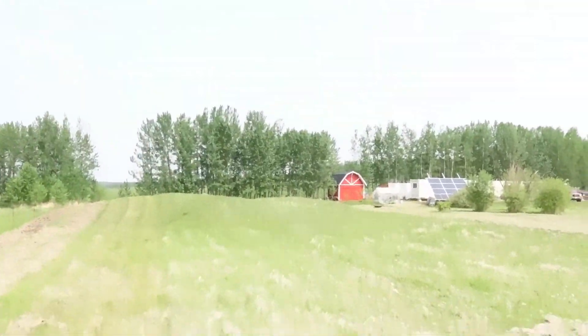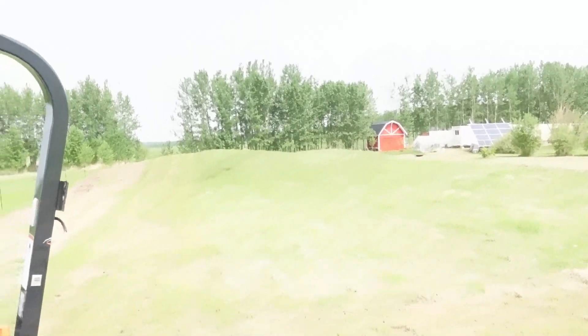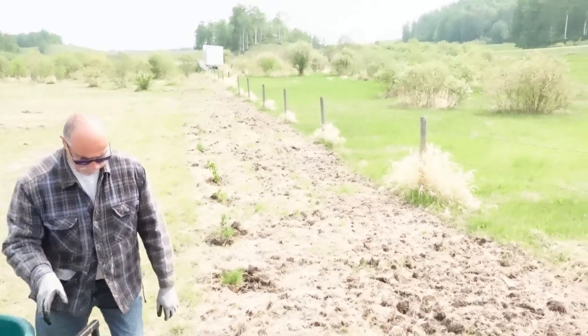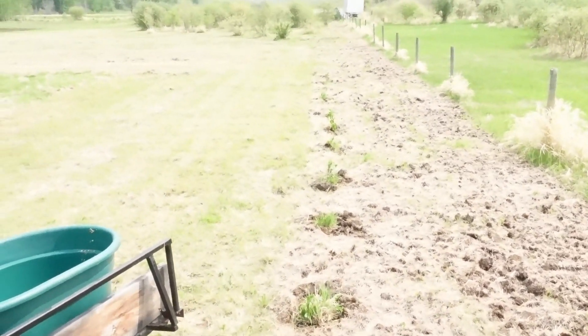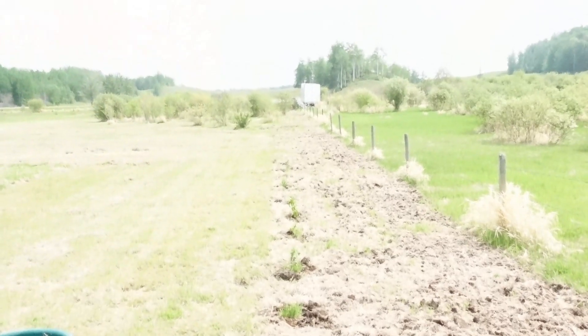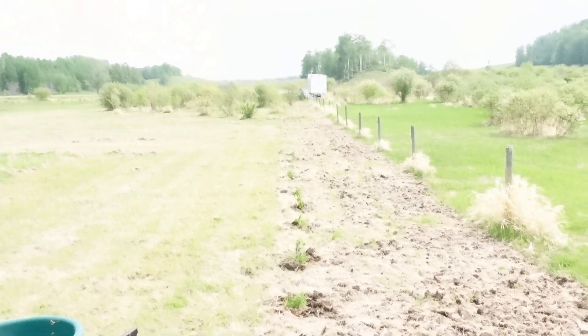Some of them are looking a little droopy, but this should perk them up, hopefully. You can see how nice the tree line looks on that side of the property, and that's the goal — to have the same thing on this side of the property. These actually weren't too bad; some of them are a little droopy, but we're going to continue right down to the front of the property.